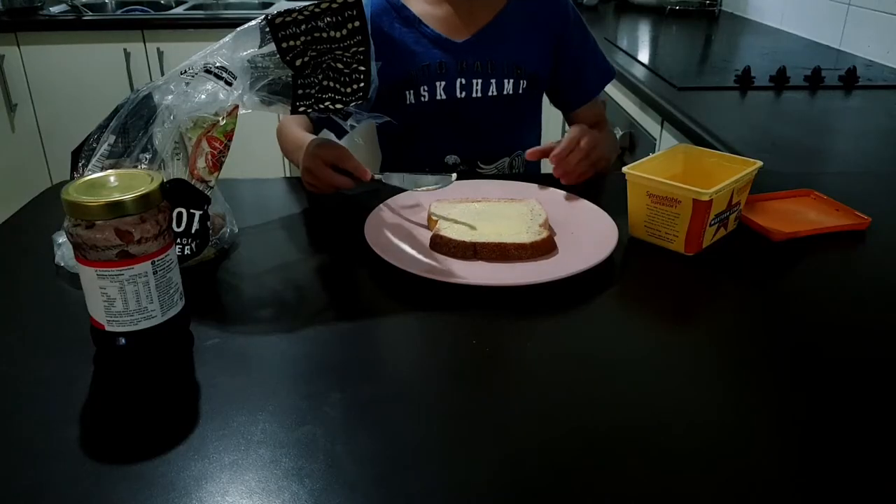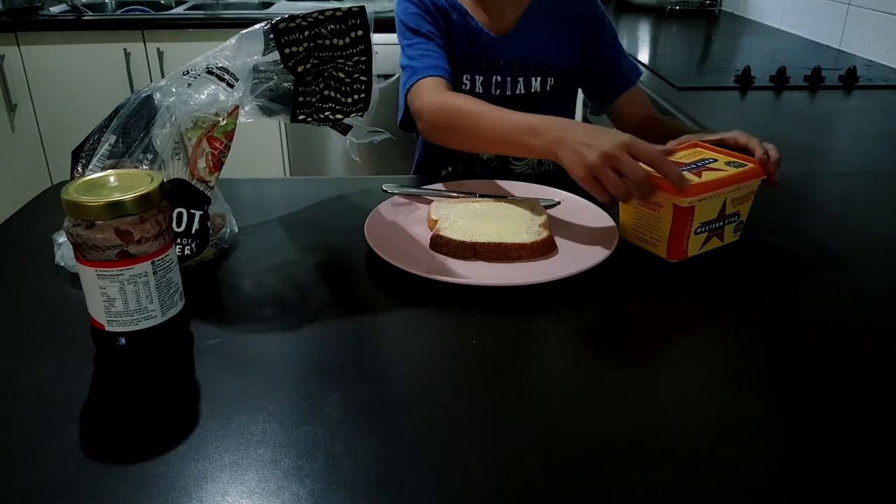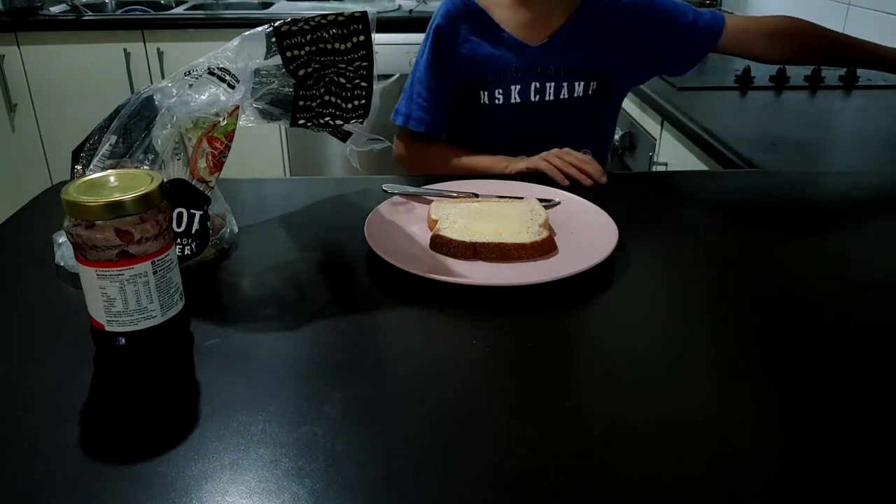Make sure you put the lid back on the margarine, because we don't want any stray flies depositing their maggots into the margarine.